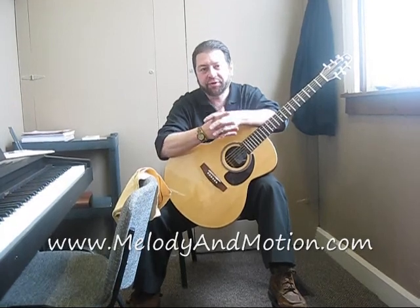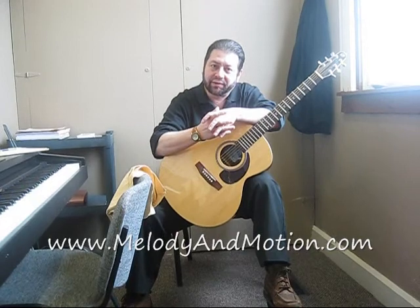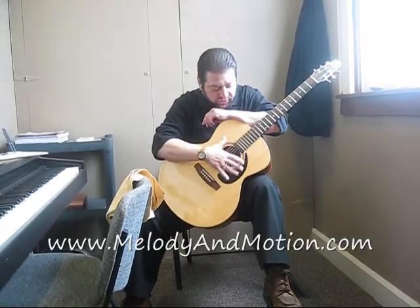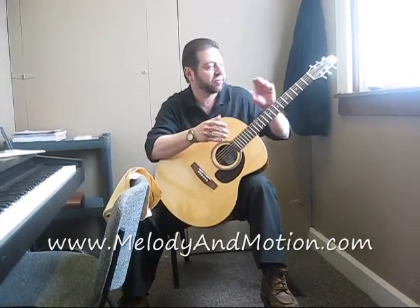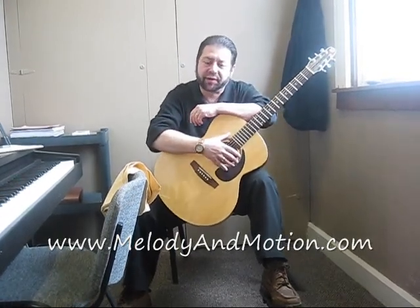Try not to keep your guitar anywhere near a register or a heat source in the wintertime. That would only really dry out the woods and maybe crack the varnishes and finish on the guitar. Likewise, it could also damage your neck and fretboard, which is paramount to your playing abilities.